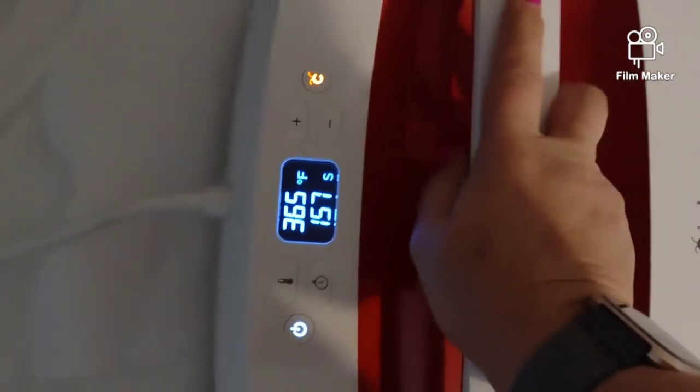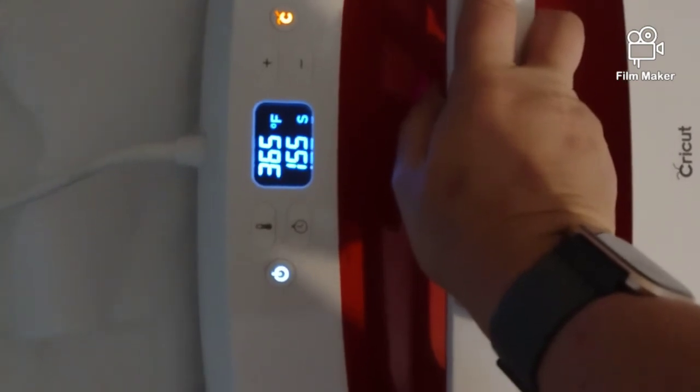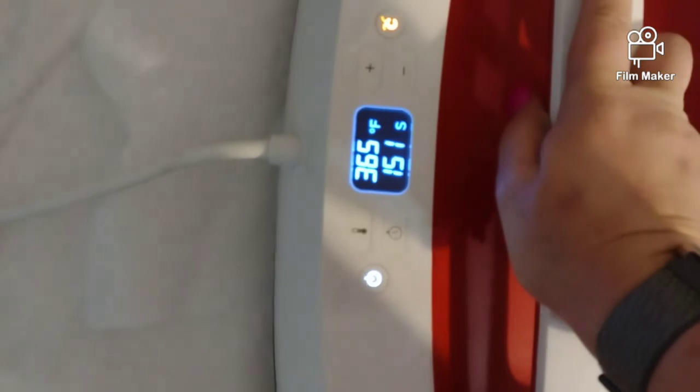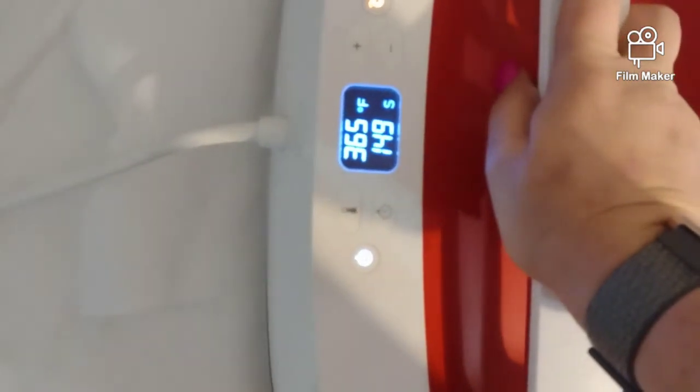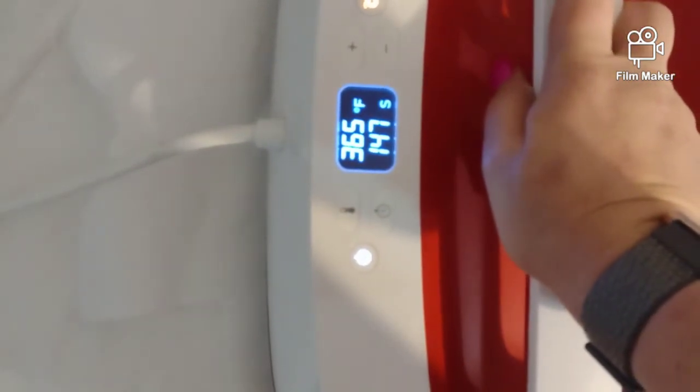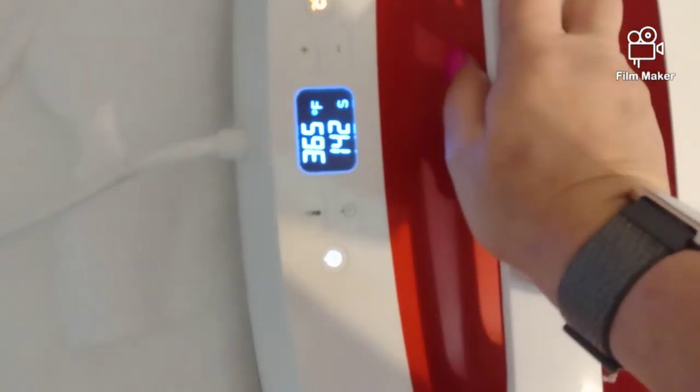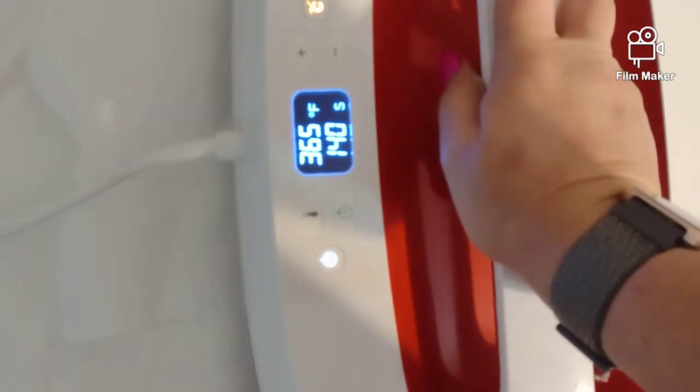I'm going to do a little countdown — we're not going to do all those seconds. I'm going to layer this and I will be back.